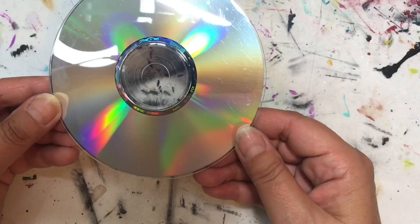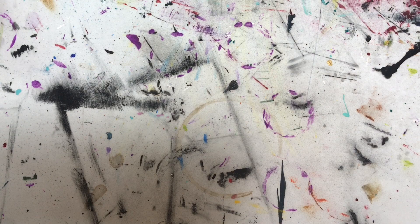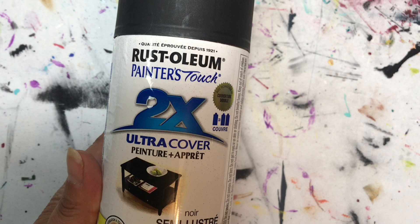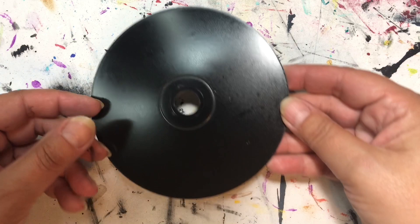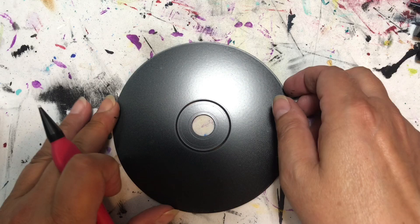I'm just showing you the different types of rainbow reflection on different types of CDs and DVDs. I paint them with spray paint — I use this Rust-Oleum paint and this is the finish I get. It's a satin finish, so it doesn't add a lot of glare because I really want the design to show up.